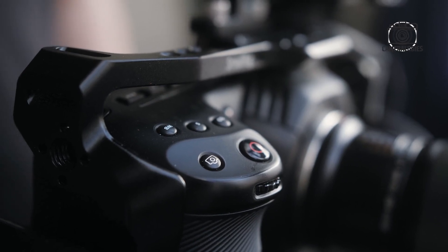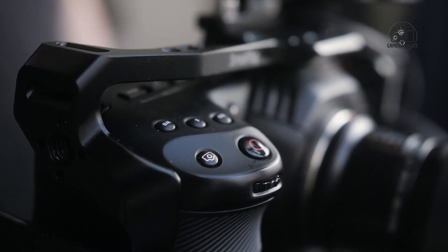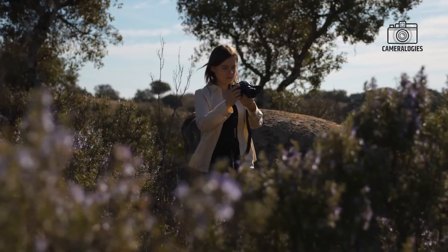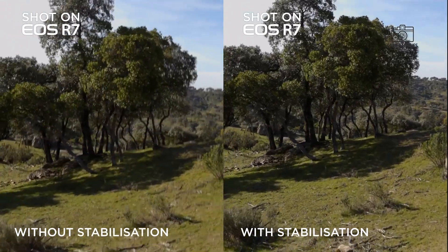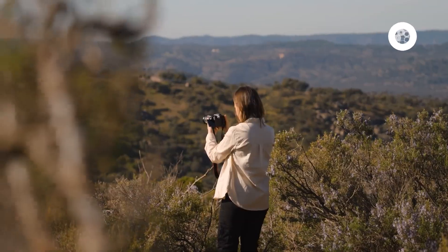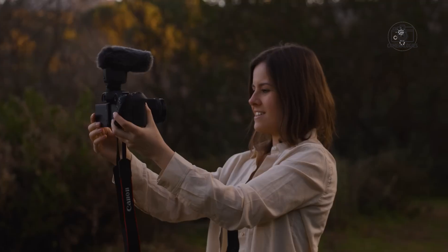For videographers, the Canon EOS R7 II may introduce a new active IBIS mode, combining optical stabilisation with digital corrections. This would provide even smoother footage, which is particularly valuable for handheld video shooting. Whether you're capturing high-speed sports or filming cinematic shots, the improved IBIS will enhance the overall quality of your work.